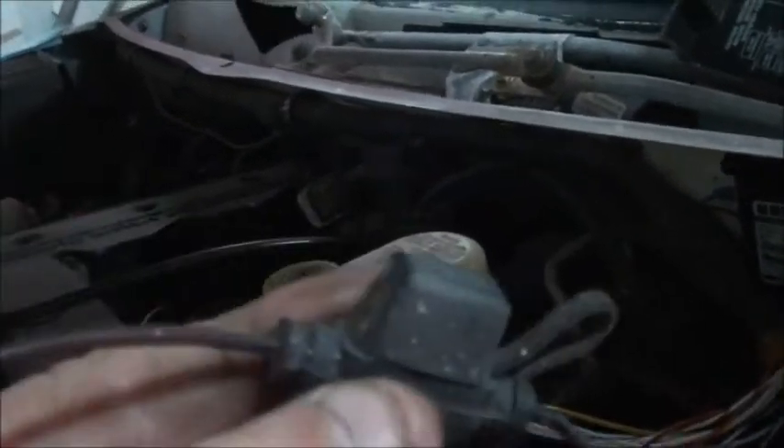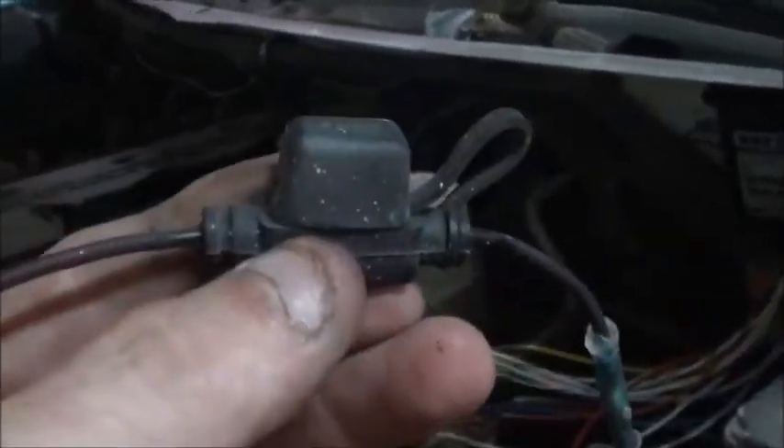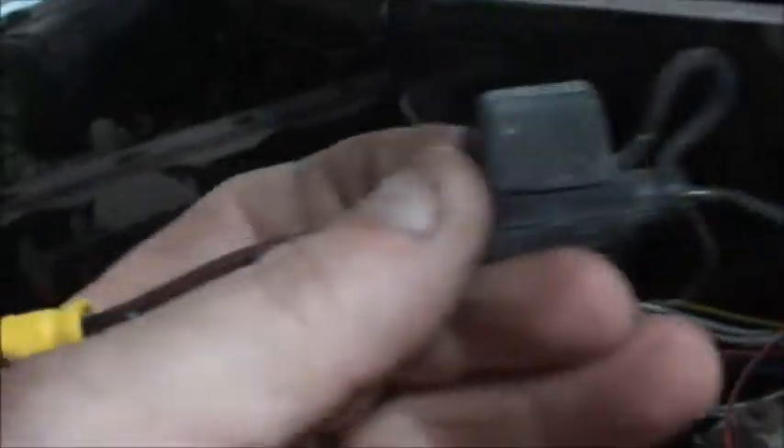I've got the grill on, got the lights on. We've got our wigwag box mounted. This wire goes direct to the battery with a fuse, so I scavenged that off the truck, put an eyelet on it, and we'll hook it to that post right there later.